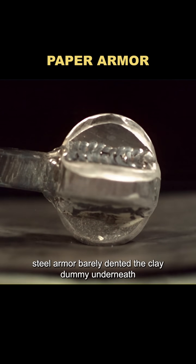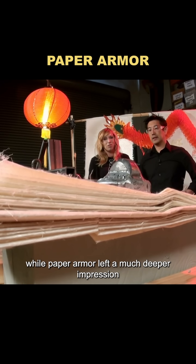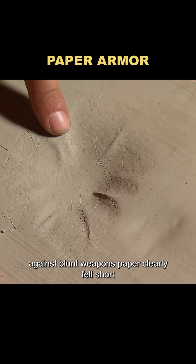Blunt force test: steel armor barely dented the clay dummy underneath, while paper armor left a much deeper impression. Against blunt weapons, paper clearly fell short.